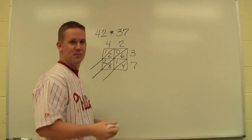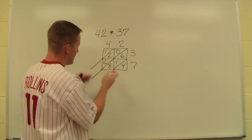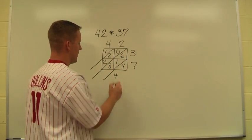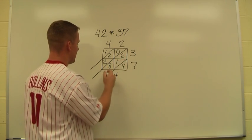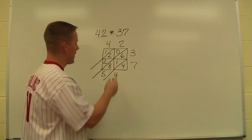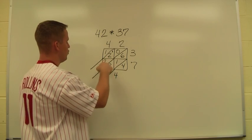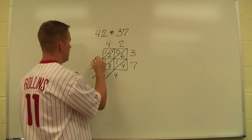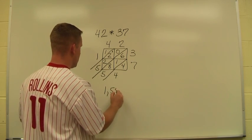Now all that's left is to bring everything down by adding. That's why we have the diagonal lines — they keep our rows together. The 4 here just comes down by itself. Then I have 6, 1, and 8, so I add 6 plus 1 plus 8, giving me 15. I carry the 1. Then 1 plus 2 plus 2 is 5, and finally 1 plus nothing is 1. So my final answer is 1,554.